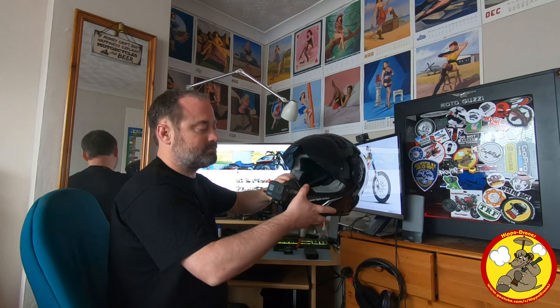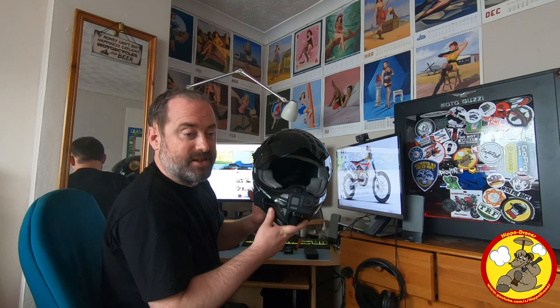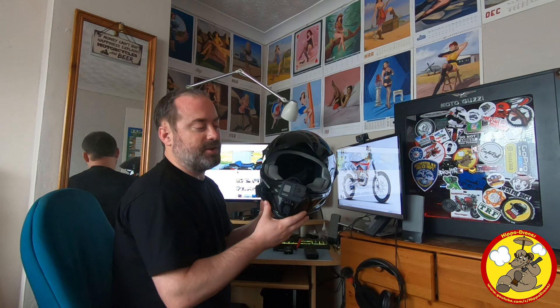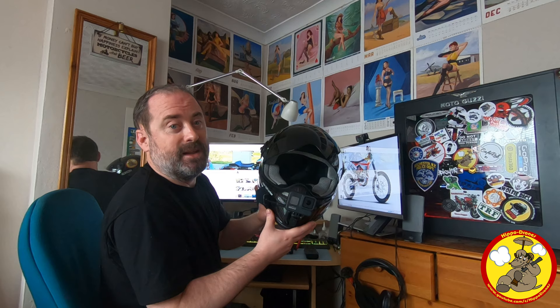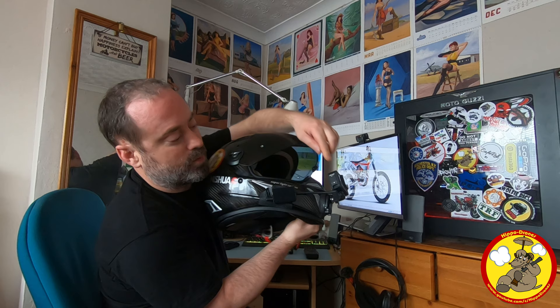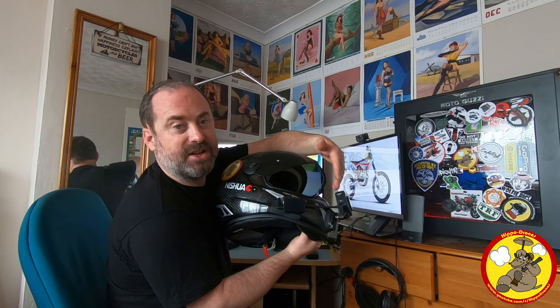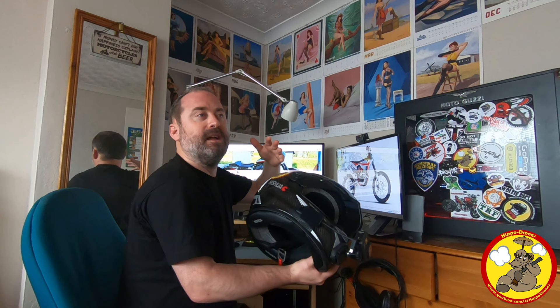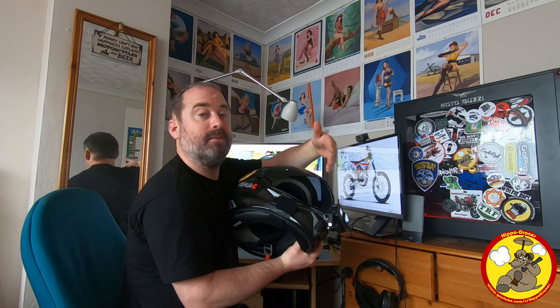The GoPro Hero 8 is a cracking little camera — the best out there for image quality currently. The sound is nice when it's in the environment it was designed for, but all the microphones are rubbish when you add 50, 60, 70 mile per hour winds, so we need in-helmet audio. To do that I fitted a Ulanzi GP8-7 door, which allows you to keep the battery compartment sealed up and still plug in your microphone adapter into the USB-C at the bottom. This is possibly the neatest solution if you're happy with having the audio adapter on your crash helmet.